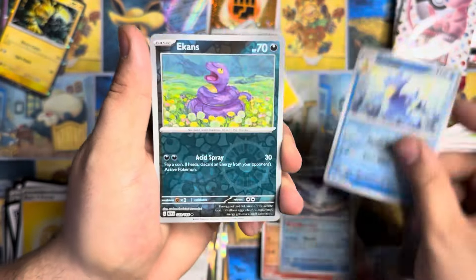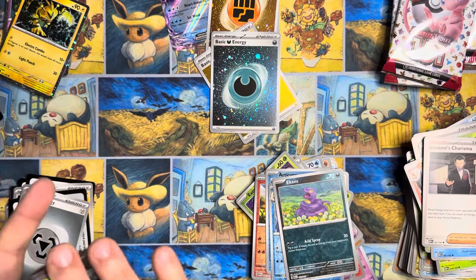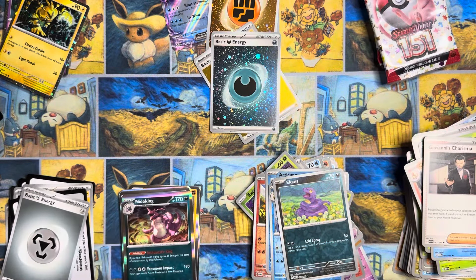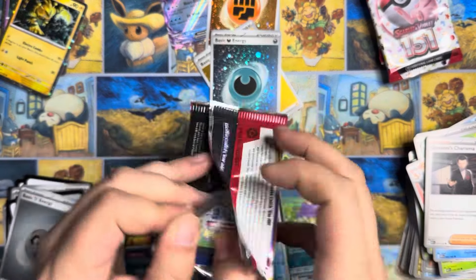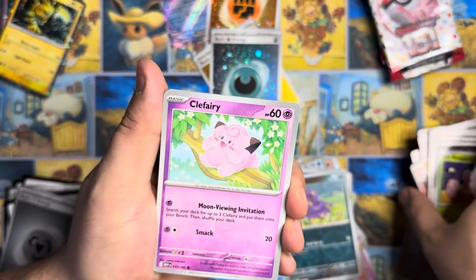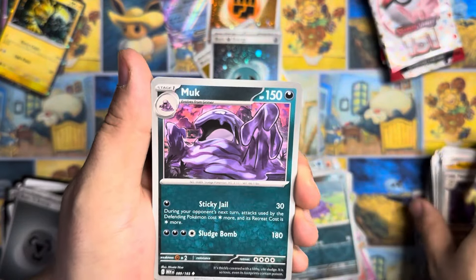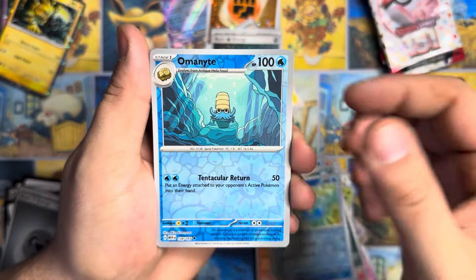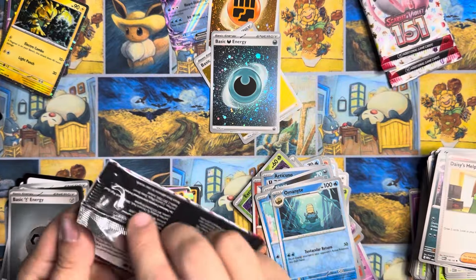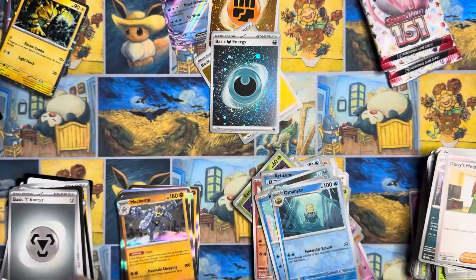I wonder if there was any research done in regards to first print run versus the current print run, because I don't think this is the last of it. I feel like we still got Pokémon 151 to be printed. Here's the code for the Zapdos box and promos — you guys have probably seen those a million times.